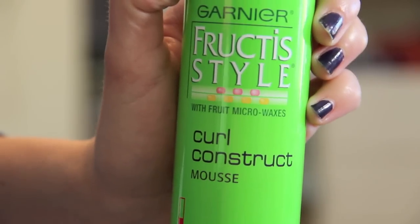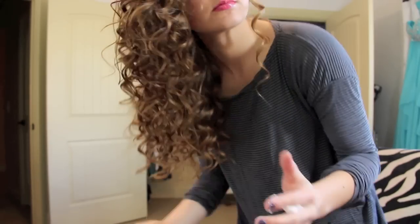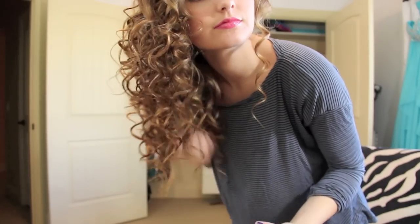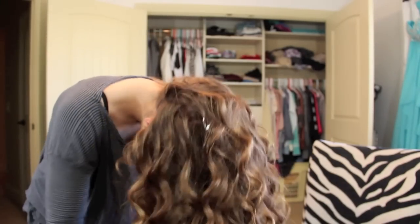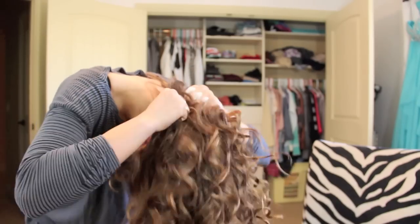The next product I use is my Garnier Fructis Curl Constructing Mousse. I get a little bit at a time — well, I actually use quite a lot — and I scrunch it through my hair, making sure I get every single section. I do the bottom, the roots, and then flip my head over to get the underside as well. You want to scrunch every single section to make sure the curls hold in all different places.